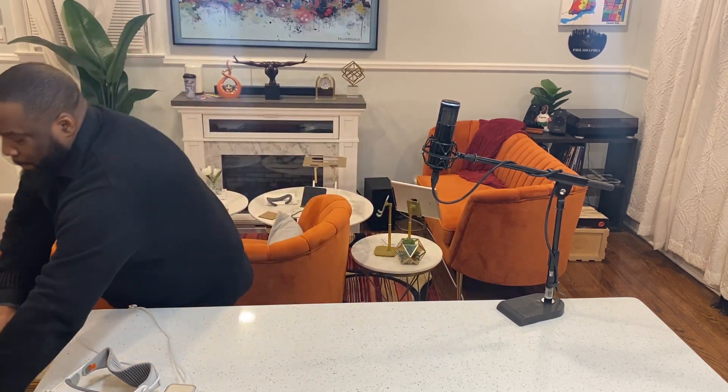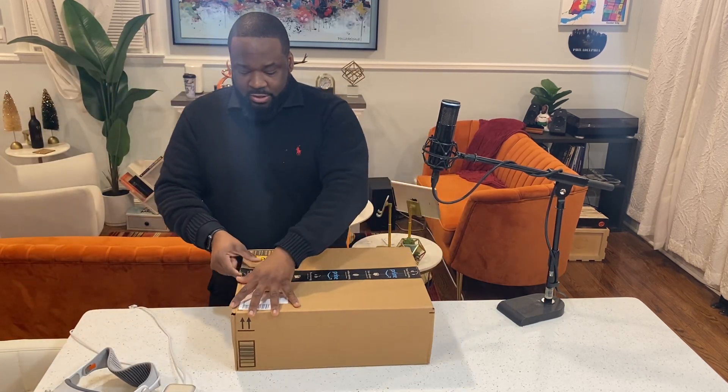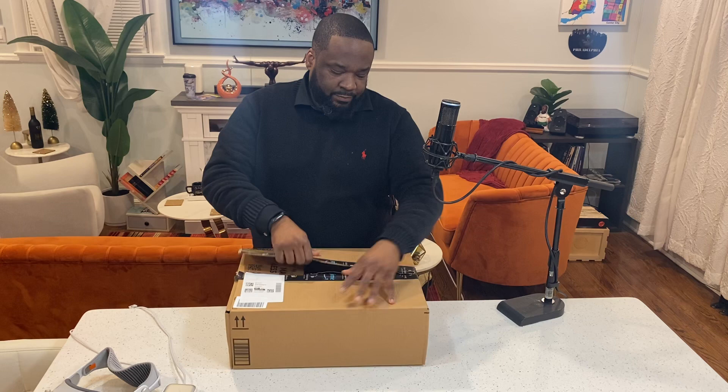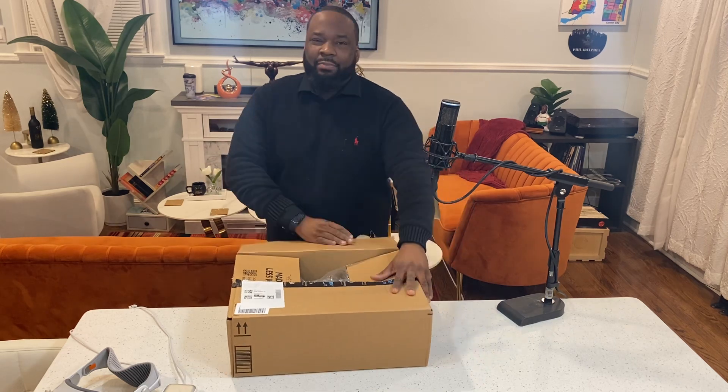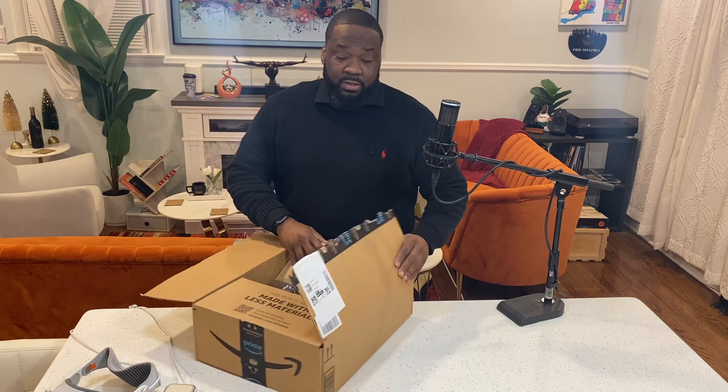It's exceeded my expectations of what the Apple Vision Pro is going to be and can be. But today I just received this box right here. I plan on showing some friends, and I want to DJ with this thing eventually.